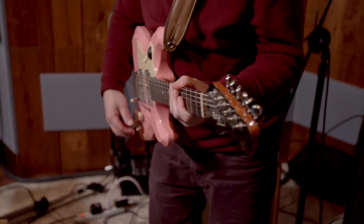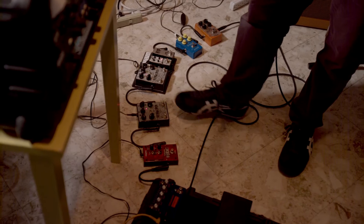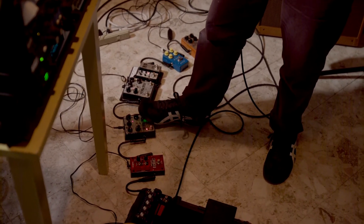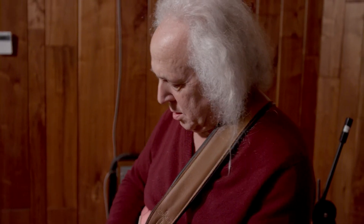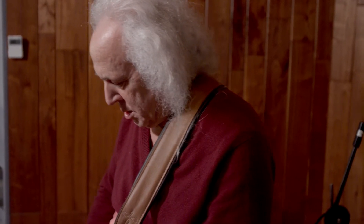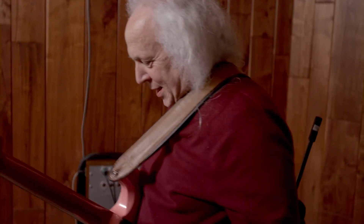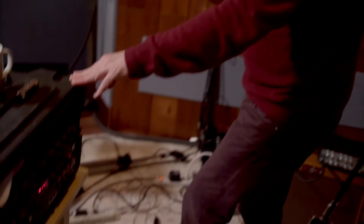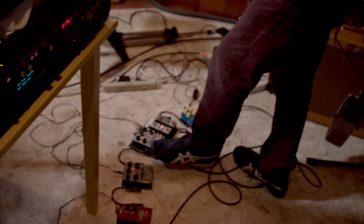This is a little sampler down here. So that's what that does. This does the same thing except differently, but it's got something in it already, so I won't mess with it.